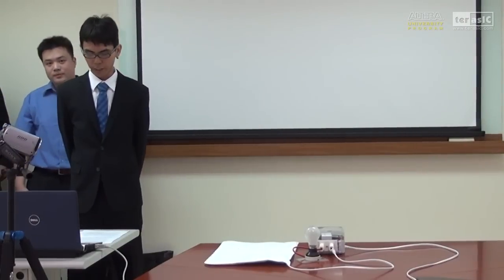Good morning, everyone. Today we will introduce the subject of FPGA-based fermentation pad healthcare using smartphone wireless techniques.